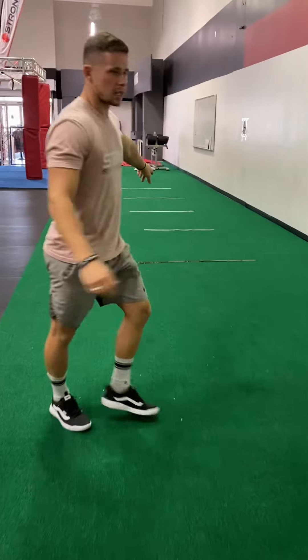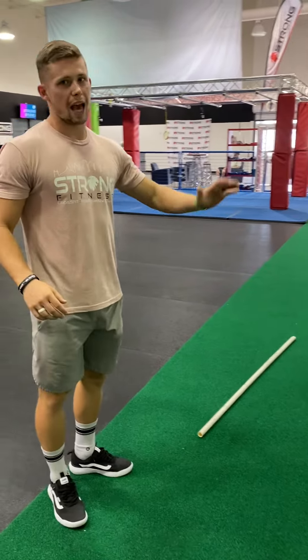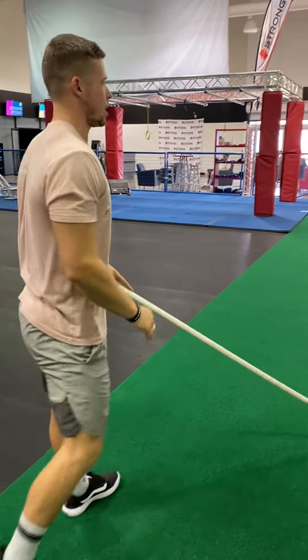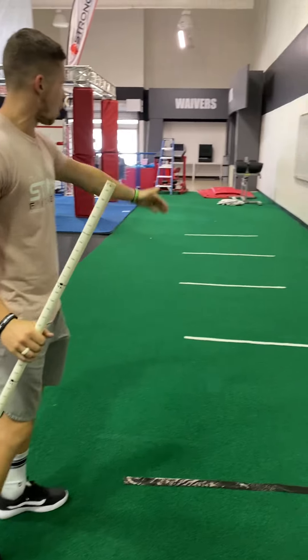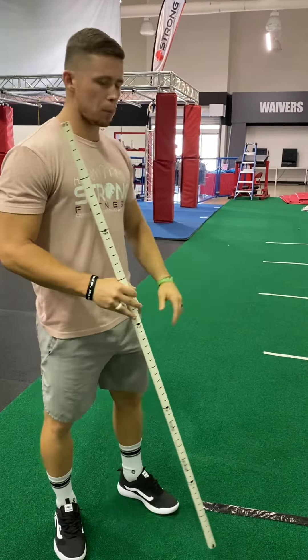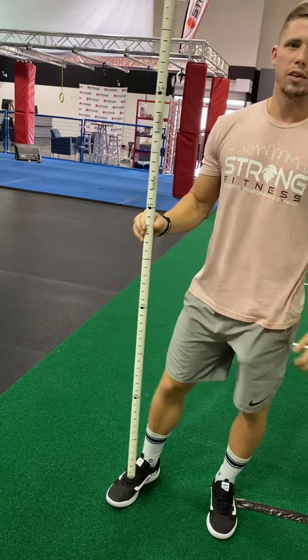The first black line here is at 15 feet — they should get it at least to that or more. This is 15 feet, and then every white mark after that is five feet. If they go in between, Coach Dane has done an amazing job creating this PVC ruler for us.